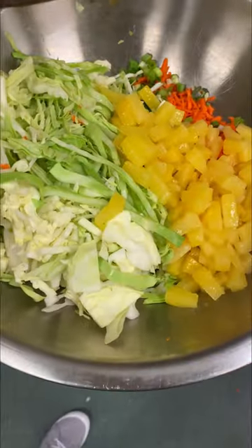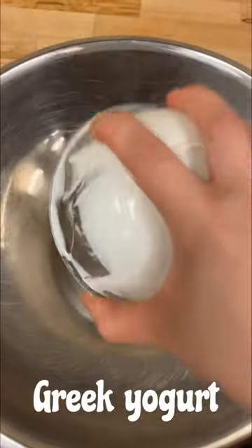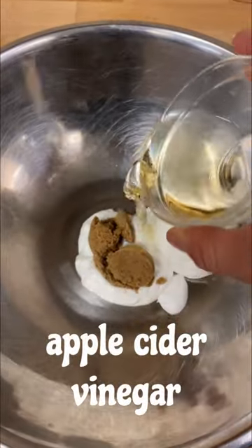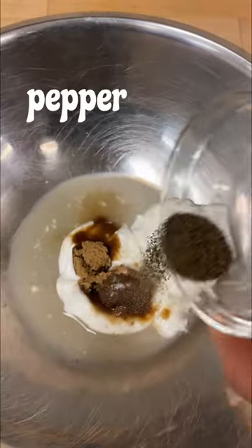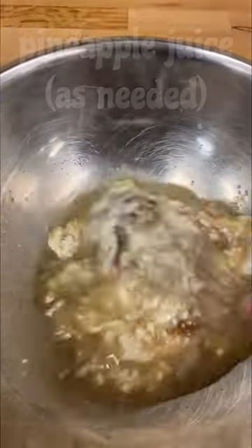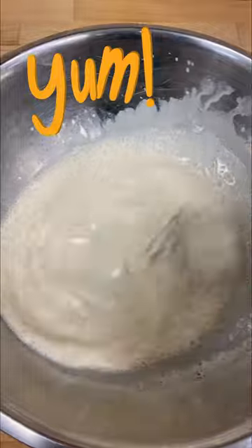You can also use fresh pineapple here as well. Our dressing is super easy with that Greek yogurt — just a little bit of sweetness from the brown sugar, and the apple cider vinegar will bring some brightness as well. Use up that pineapple juice we saved from the can, whisk whisk whisk.